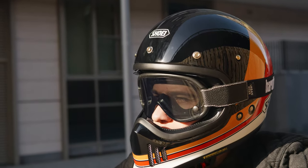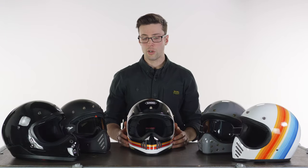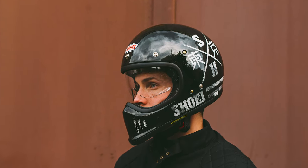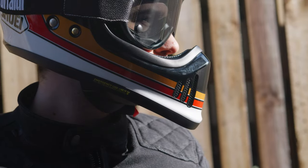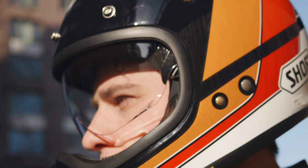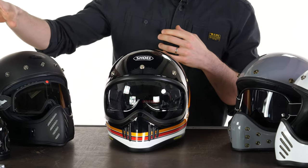Next on our list we have a very similar helmet in terms of fit and function: the Shoei X0. Seen here in the Equation colorway, they do this one in some really nice styles and some limited runs, with a starting price of £399.99 as of the making of this video. It has a slightly different, quite aggressive look — especially on that chin bar. Similar to the HJC, it has a drop-down visor, though it comes in clear as standard. You can buy tinted options, and I think I'd prefer it tinted to block out some of the sun's glare.